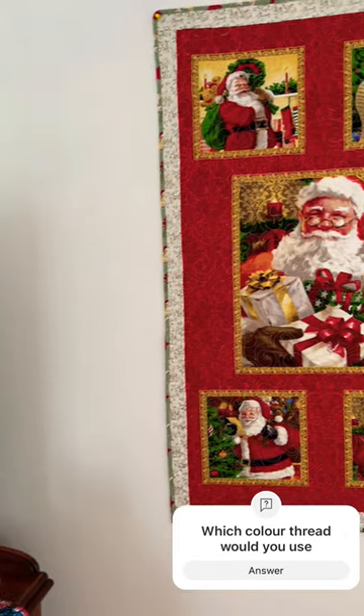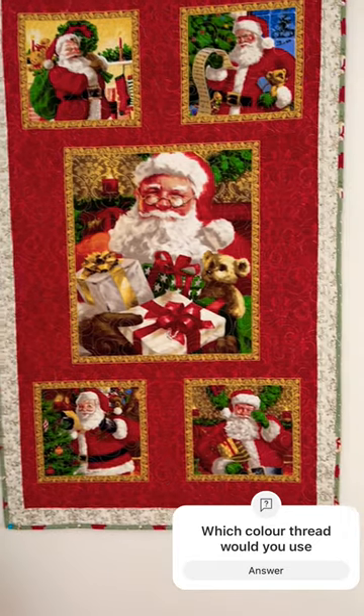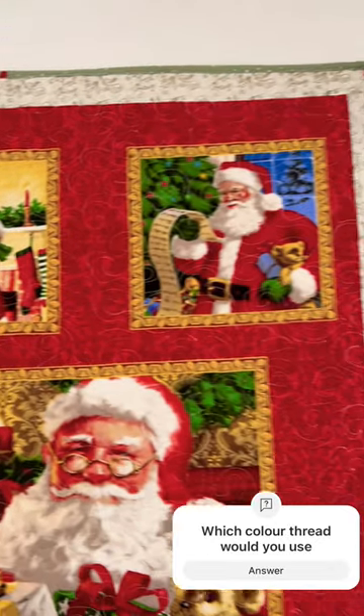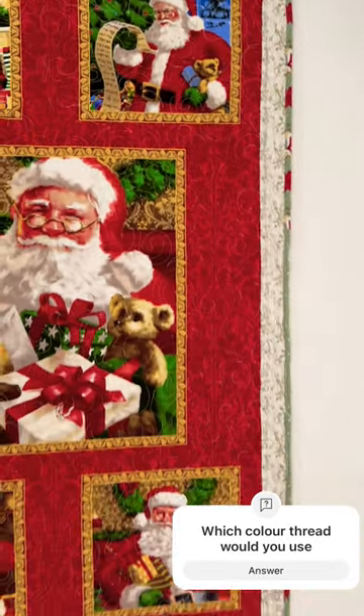Here's the finished product. What do you think of my beautiful Santa Claus wall quilt? Looks really lovely. I really enjoyed making this project. Like and subscribe for more. Bye for now — happy quilting!